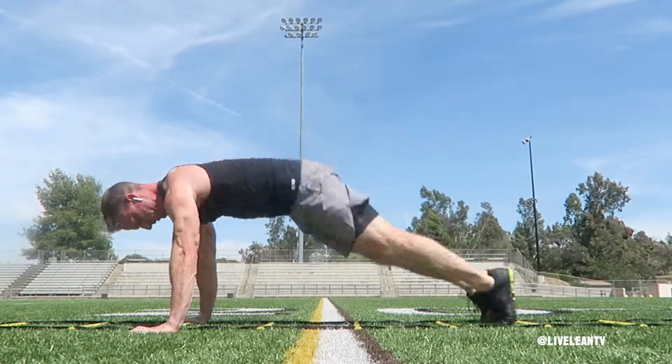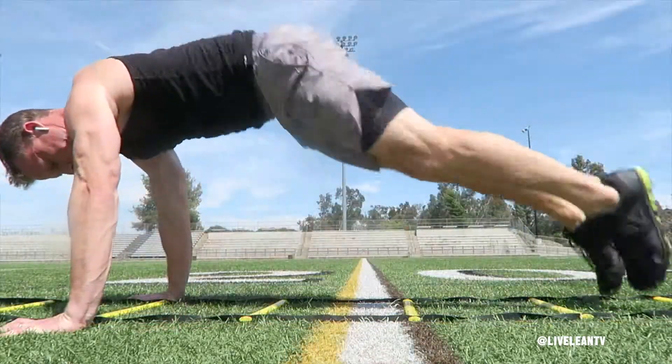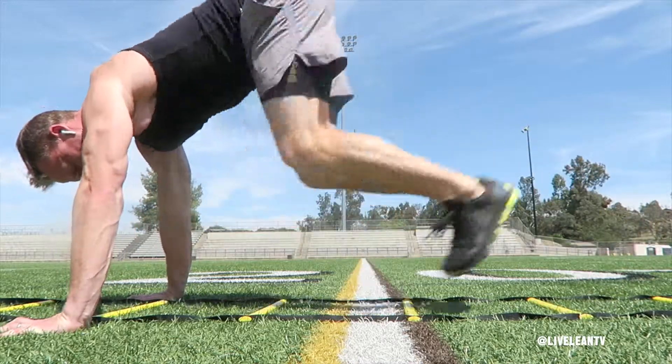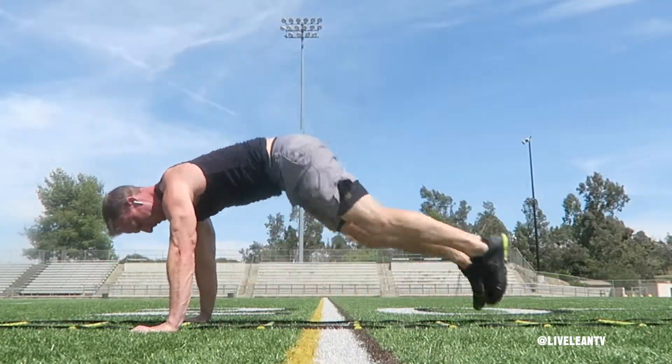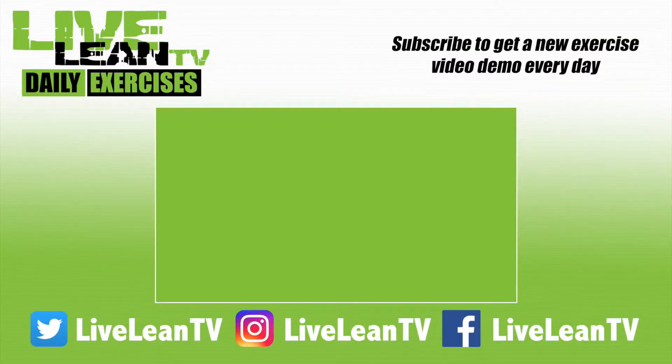Quickly jump both feet in and tuck your knees towards your chest as you land softly on your toes inside another box in the ladder. Then jump back out to the plank position, ensuring you land softly with your core contracted and your feet inside the same box as before. Try not to touch the ladder with your feet. Repeat for reps. Make sure you subscribe for more Live Lean exercise demos.